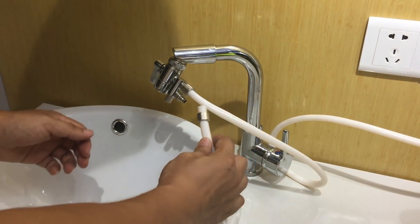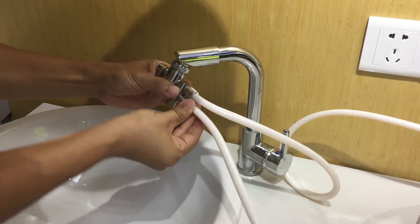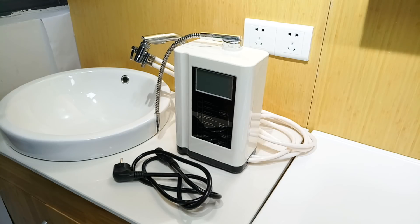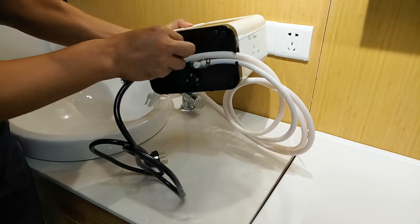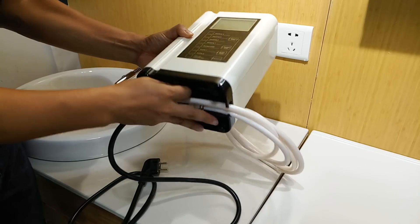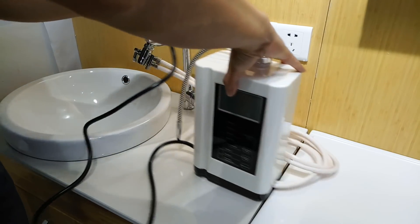Connect the other pipe to the adapter in the same way. Now we are going to connect the power cable to the machine and plug it into the power.